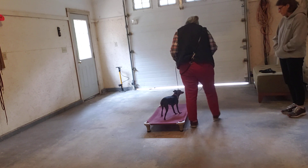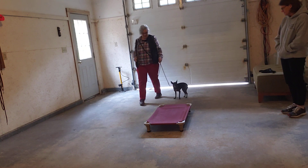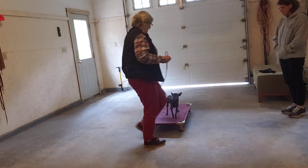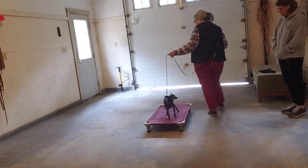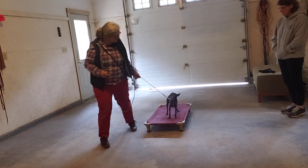Good girl, Tina. Yes. She's actually doing better than most do at this point. Good girl. Yes.